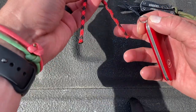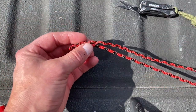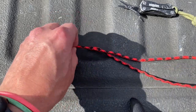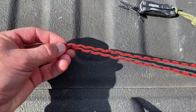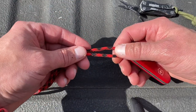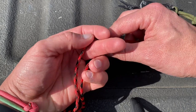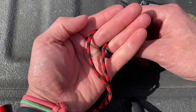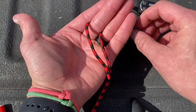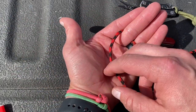We want to put this through our ring and get it even. This is going to be a little bit difficult with a camera between my face and the rope, but we're going to try it. I want to get that in here like so — I've got my loop and we've got two working ends, the right side and the left side.